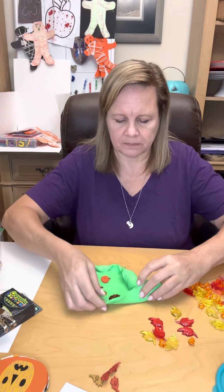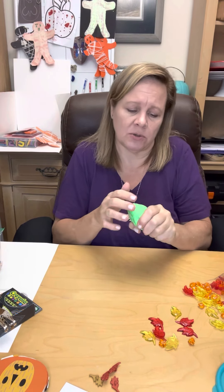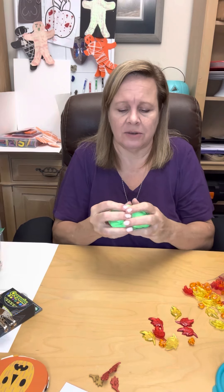I roll it up, I put that in there, and then I squish it. Now they just hid their treasures — they have to squeeze, and they pull, and there you go.